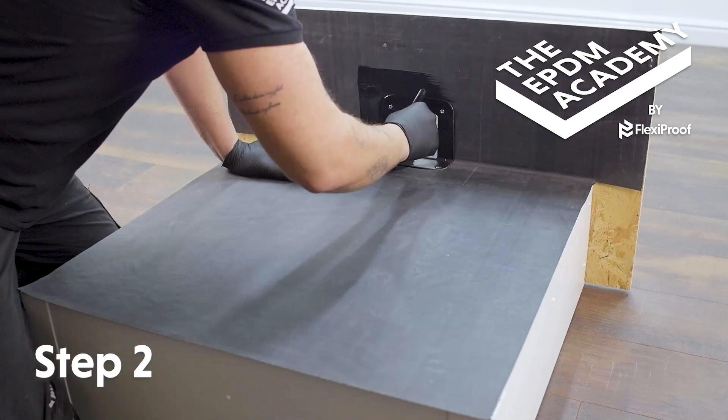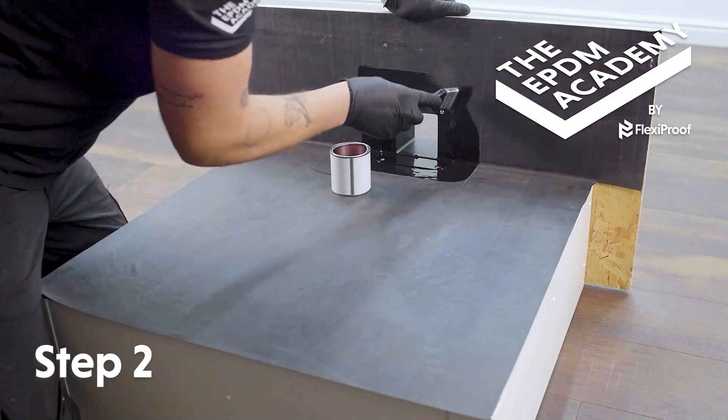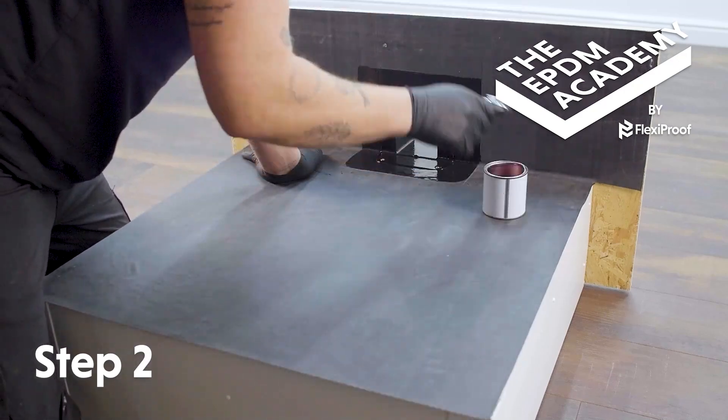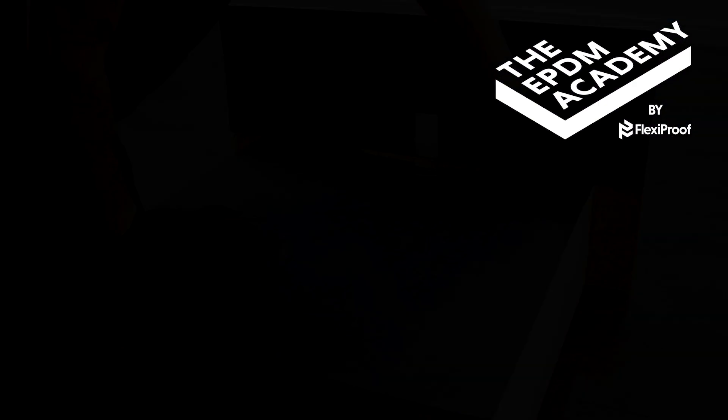Use a paint brush to apply EPDM primer around the wall drain component, within and 10 millimeters past the prime line. Brush curved corners on the roof deck and also apply primer to the inside edges of the wall drain outlet. Wait for the EPDM primer to be touch dry.